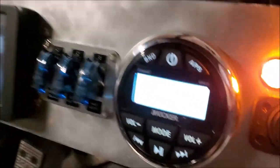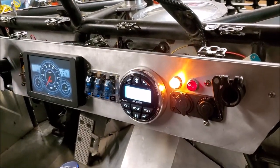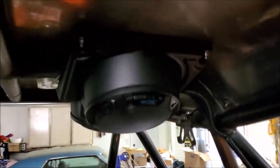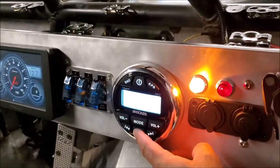I've got the initial install done on this. I've got some MP3 music on here. I don't have a subwoofer installed yet — I'm just running these two six-and-a-half inch Alpines in this UTV pod. Let me let you hear it.